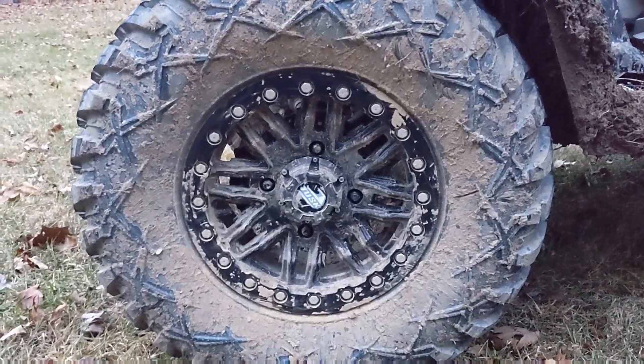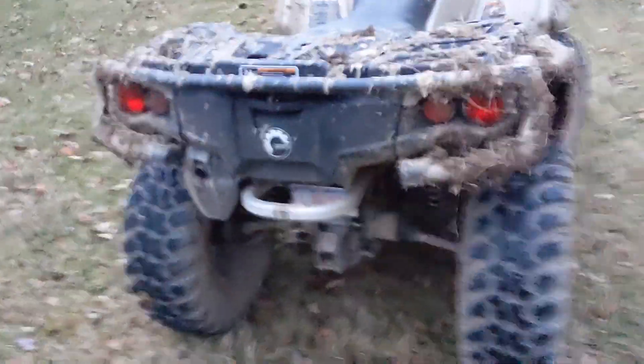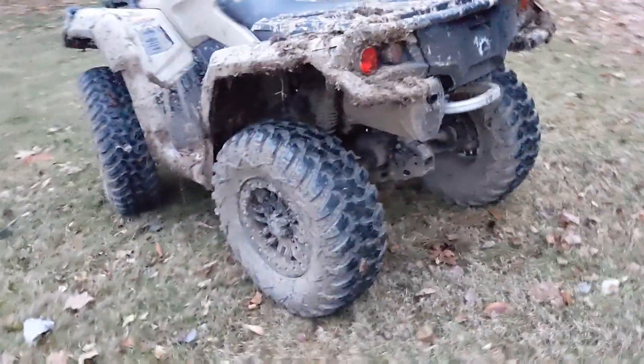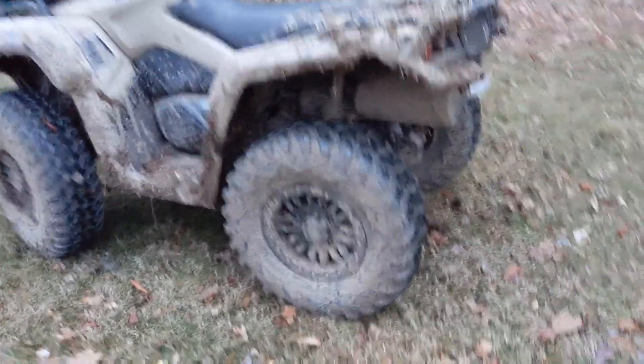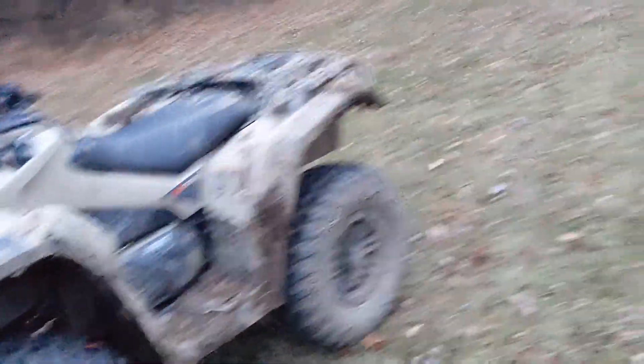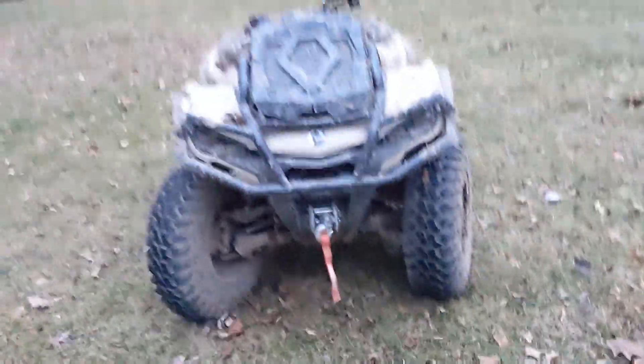They're 14 by 7 inch rims with a five plus two offset. I got bigger tires on the back than the front — on the back they're 29 by 11s, and on the front we've got 29 by 9s. The rims are seven inches wide and they fit just great.